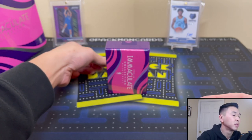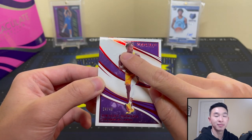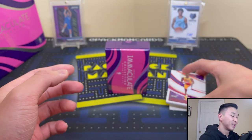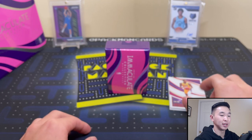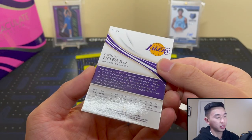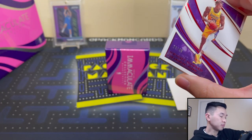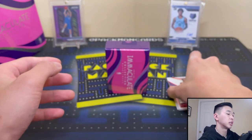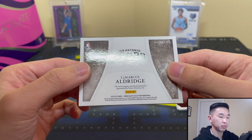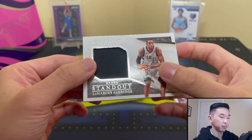All right, first one — I thought that was LeBron for a sec. Anyway, moving on. This is the Dwight Howard base card — I didn't even show you — and it looks really nice. Also, if you haven't already, we have a giveaway going on for this box. Last day to enter — link in the description and pinned comment. Sub to the channel, like the video, click the link to Discord where you'll guess the top 14 draft picks. Next up is Marcus Aldridge jersey numbered to 99.